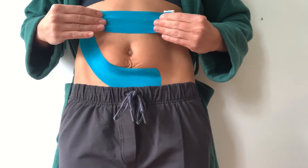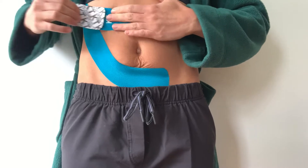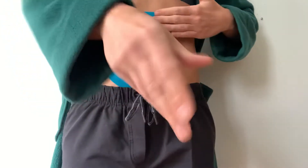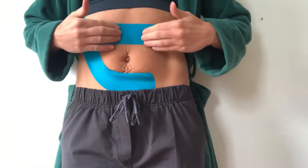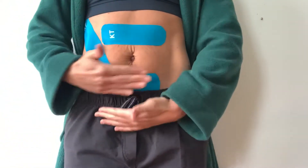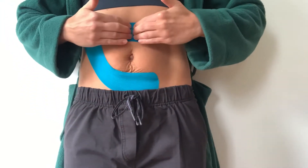I'll stick my belly out a little bit to be a little more pregnant, and then again no tension on the ends. Now it almost feels like you have a little bit of connective tissue or an extra layer. So we've got one going up each side and then lots of tension anchored through the middle.